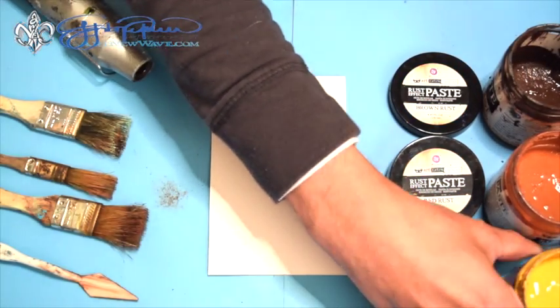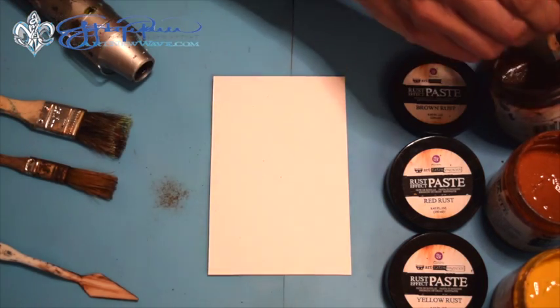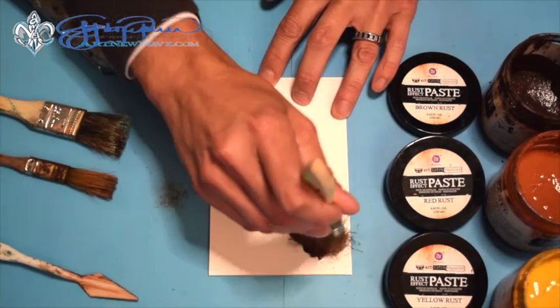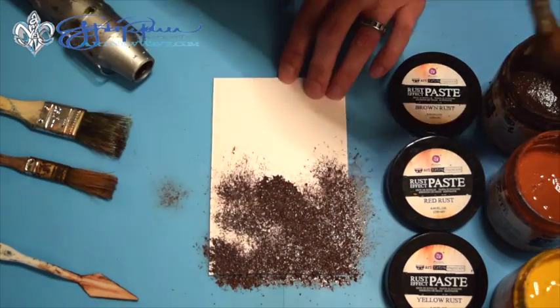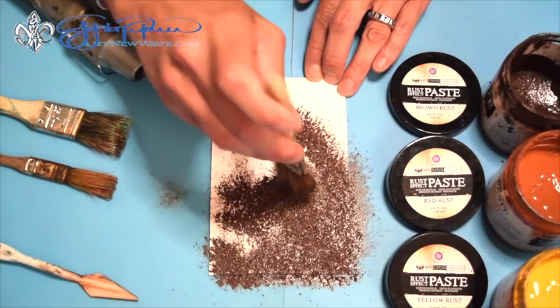For this process today I'm just going to show you working from darker to lighter. So I'm going to begin with the brown rust paste and I'm just going to start dabbing this on here. You can paint this on with a brush if you want or you can use a palette knife.